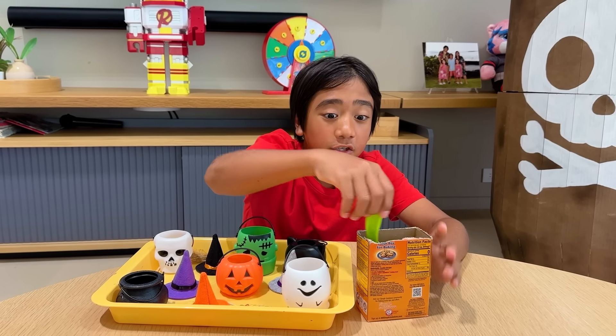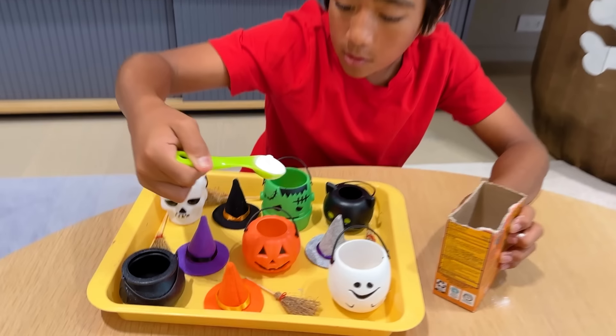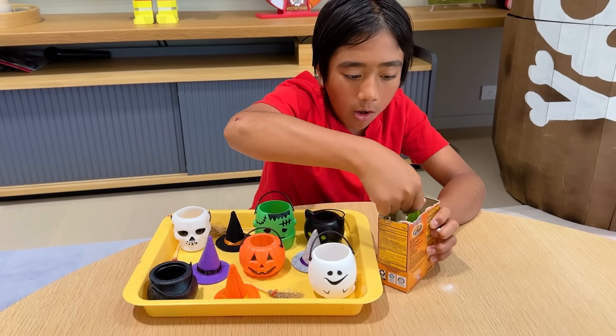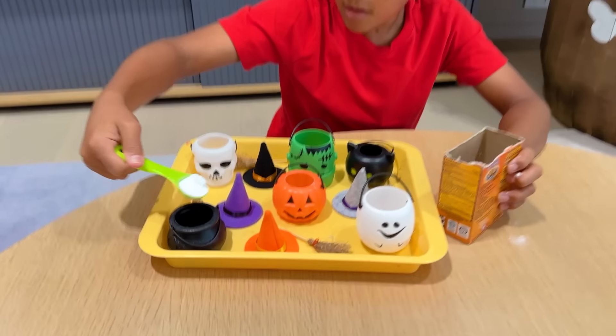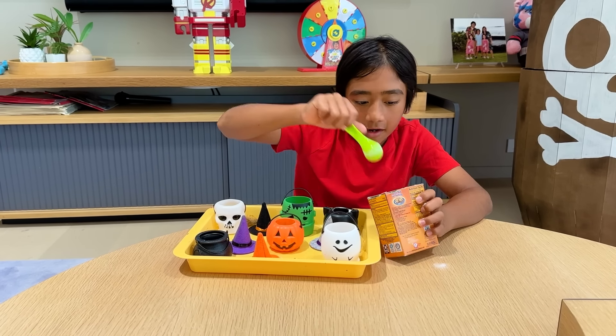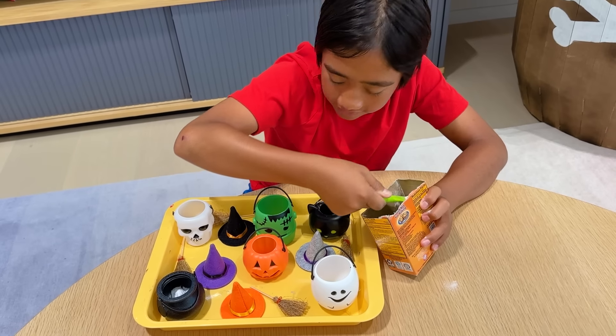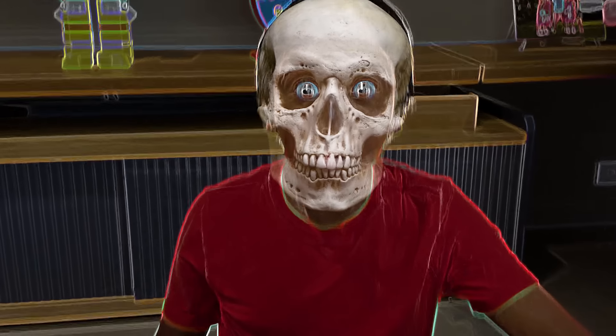Put a scoop of baking soda in each container, like this. There, and here, and finally in the skeleton.